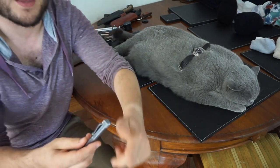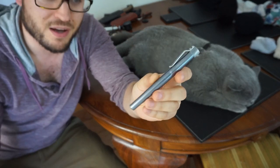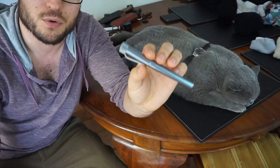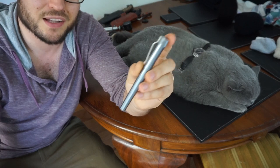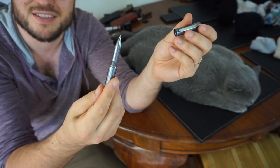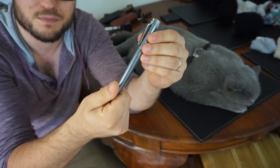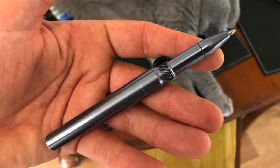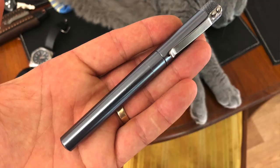Next thing is this pen — the Karas Customs Render K. This one was sent to me by a viewer; I think I gave him a backpack in a contest and he sent me this. Out of all the Karas Customs pens, this is probably my favorite for everyday carry. I like the screw cap because you can't accidentally start filling your pocket with ink. Just got a Schmidt Easy Flow in there. The cap doesn't post, so it's something you need to get used to, but it's a very nice standard pen.